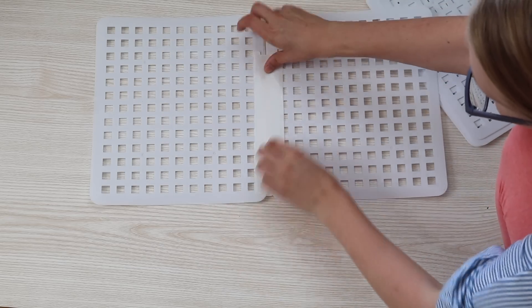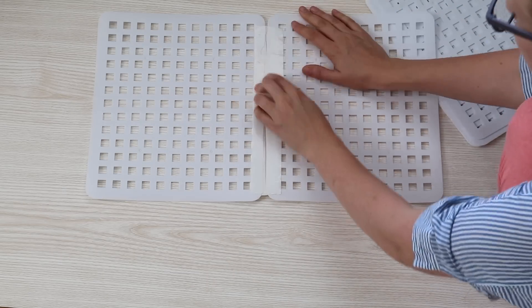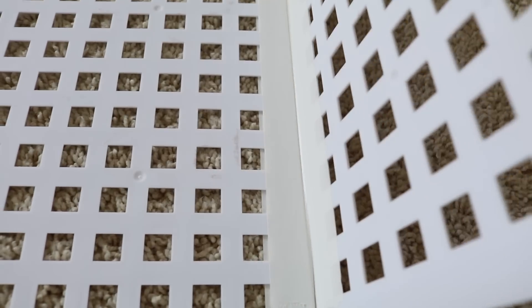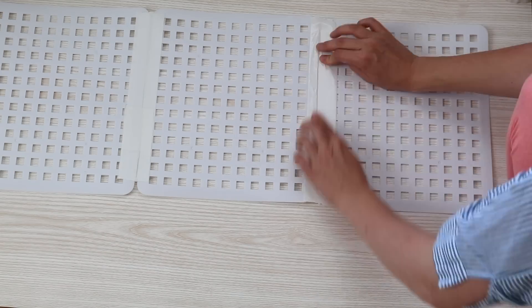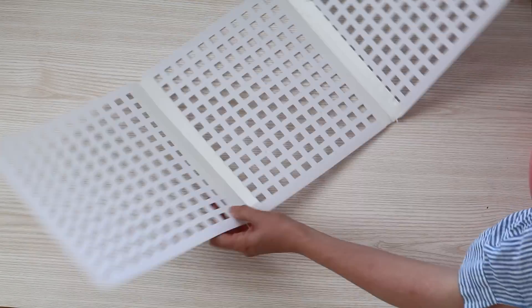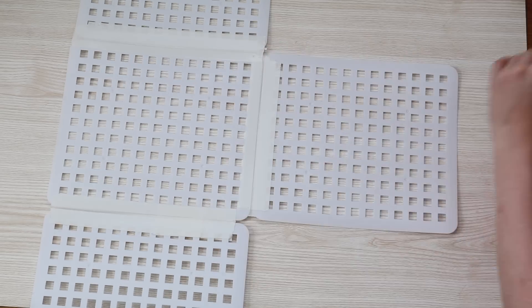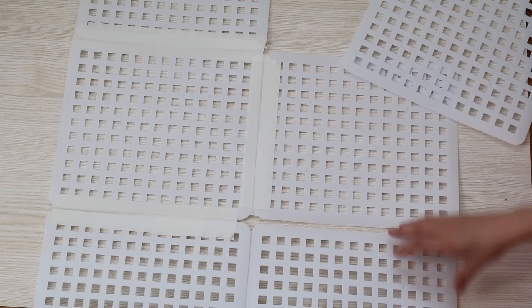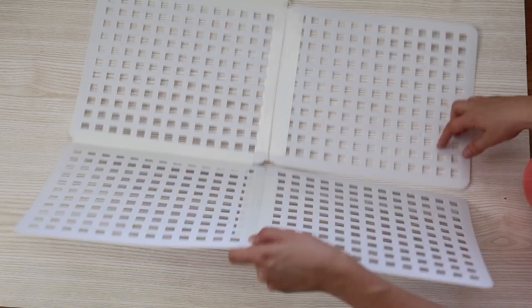Place the center board down and then place another board next to it about a quarter inch away and tape them together. You do want a little bit of a gap because that's going to give you the cleanest fold. Do the same thing with the piece directly below, because this is what's going to fold up to give you that perfect fold. For the sides, you can butt the two pieces right up against each other and tape them together because those don't fold in half.